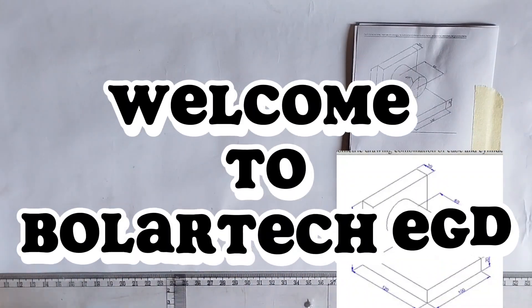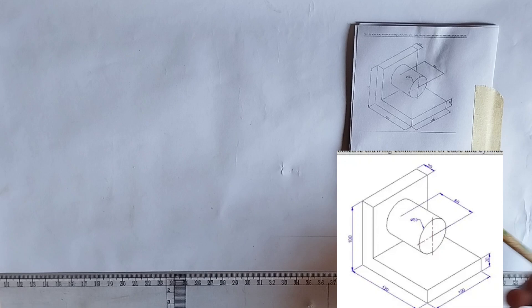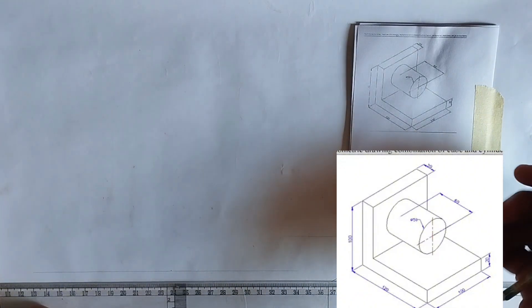Hello guys, welcome to my channel. In today's video we are going to be drawing the isometric copy shown on the screen. First of all, we are going to be drawing a straight horizontal line. We are going to be making use of thin lines throughout this drawing before taking it out.